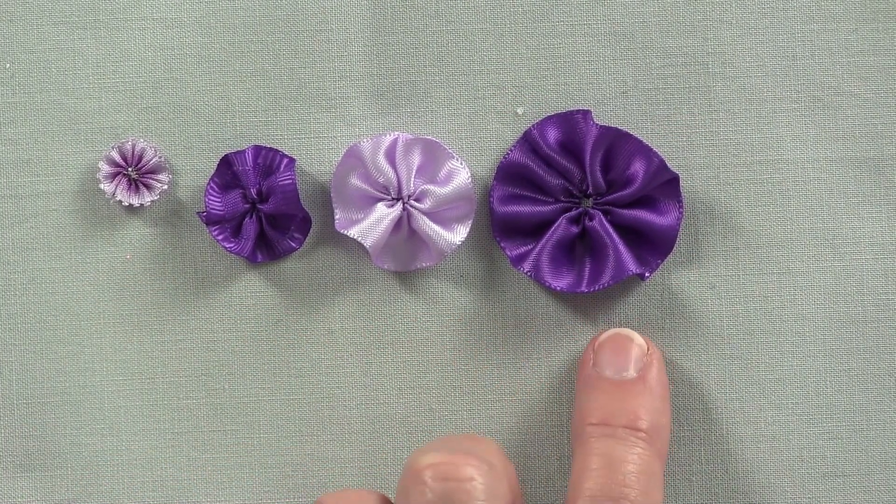So we looked at our recipe and we know for a three-eighths inch ribbon, we need to cut this three inches. I like to start with a clean, fresh edge, so we're going to cut our ribbon and then place it on the line of the ruler and bring the scissors flush with the ruler. And now we have a clean, fresh edge.